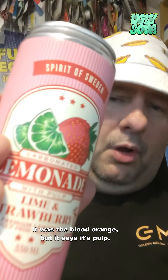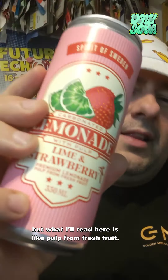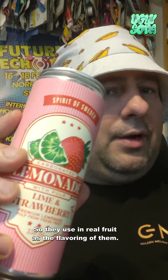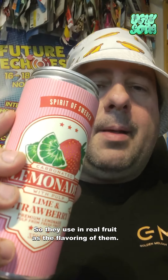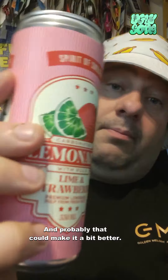It says it's pulp. There was no pulp in the other one, but what I read here is that they use pulp from fresh fruit — that's how they make it. So they're using real fruit as the flavoring, and that probably could make it a bit better.